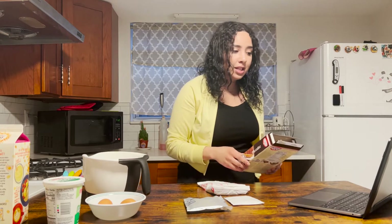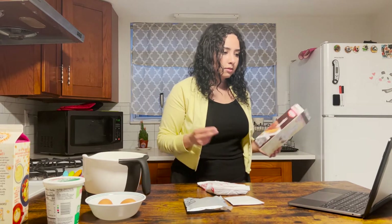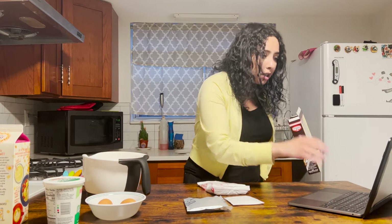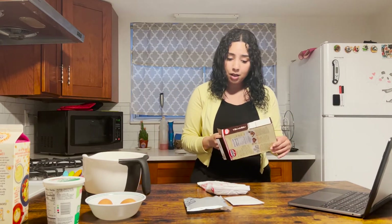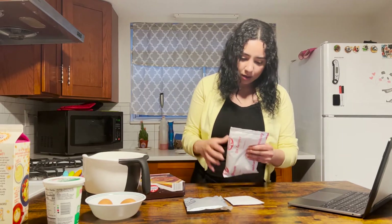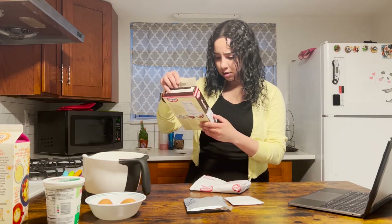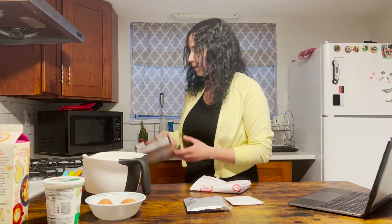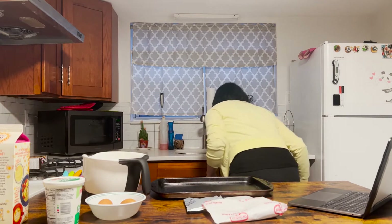It says to preheat the oven. I'm gonna wait on that because I have a feeling it'll be a while until I need it. 170 degrees Celsius. It came with parchment paper — good thing I had my own. Three in one. I'm gonna grab a pan and get some parchment paper.